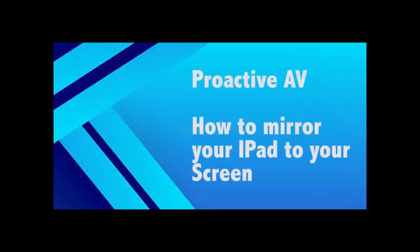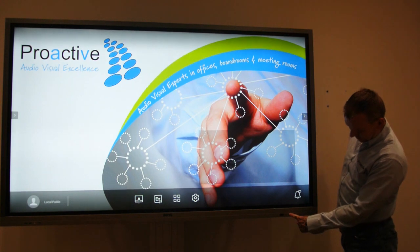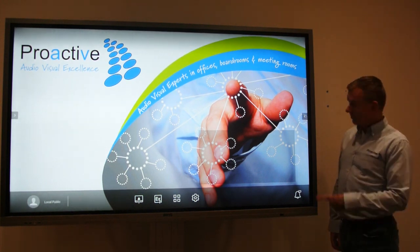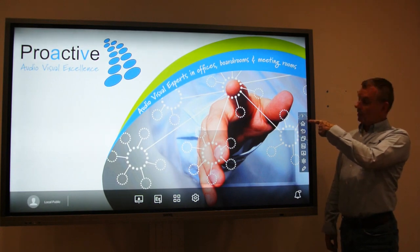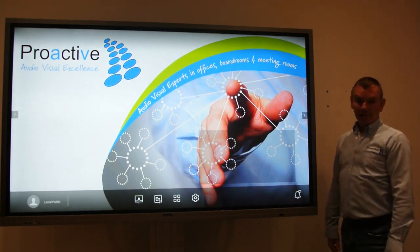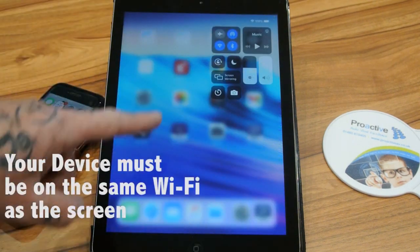If you would like to mirror your iPad to your screen, first turn the screen on and make sure that you're on the home screen. You can either press the physical button or click on the arrow and press the home button. Once you have done this, make sure that you are on the same network on your iPad as the screen.